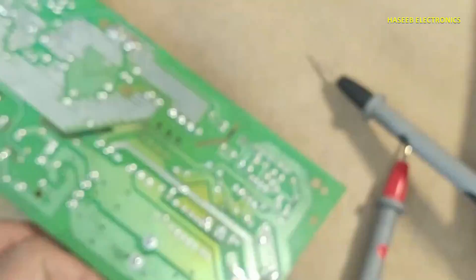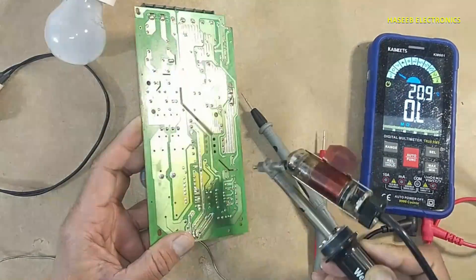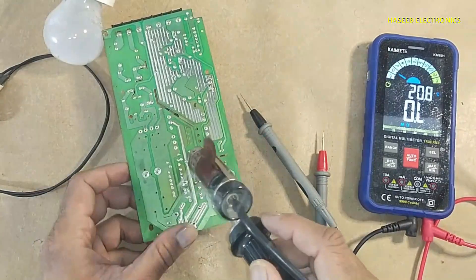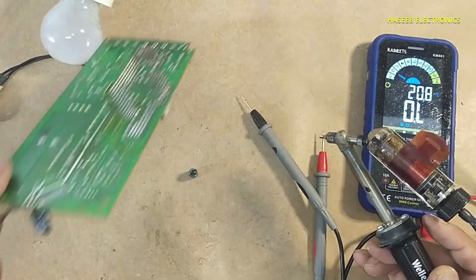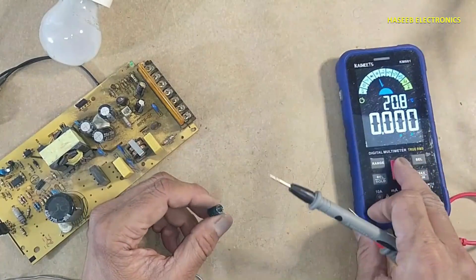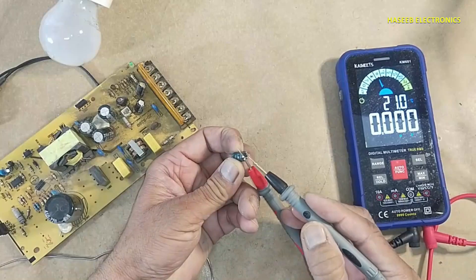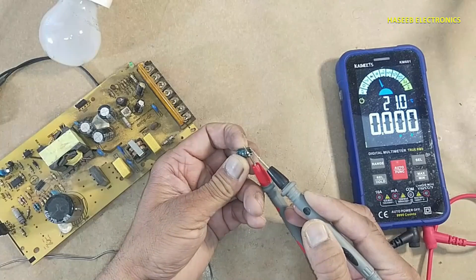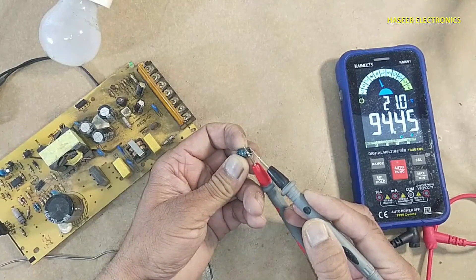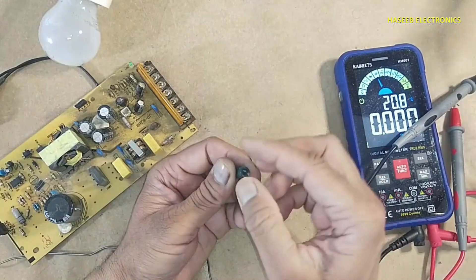We will check the VCC capacitor. Reading is 94.42 — 100 microfarad 35 volt. This capacitor is good.